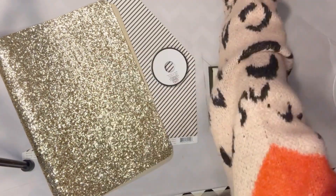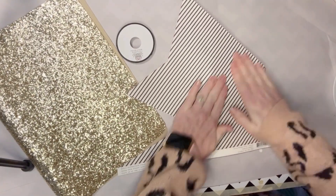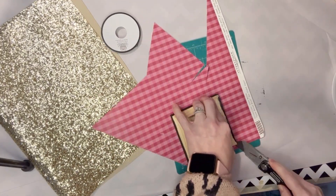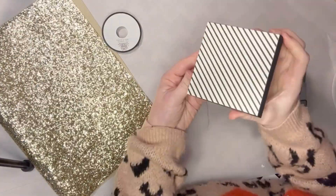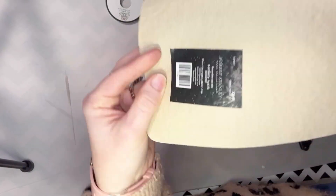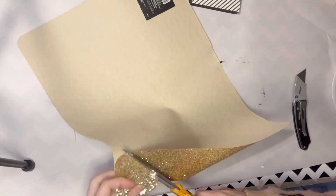I'm just going to start by painting the edge of the wooden canvas, and then I've got a piece of scrapbook paper — just a little scrap piece that's black and white striped — and I'm going to put that on the front with some Mod Podge and use my knife to trim off the excess. Now I'm going to use this placemat here, that was super cheap, and I'm going to cut out a little heart.